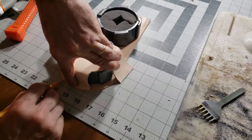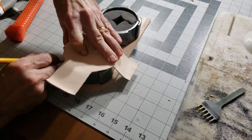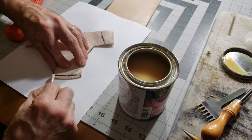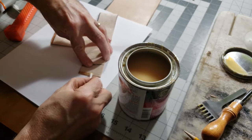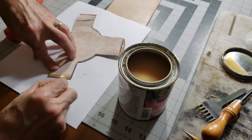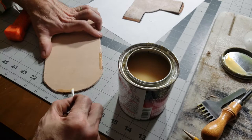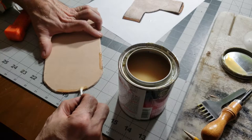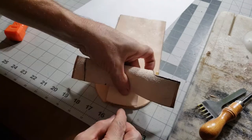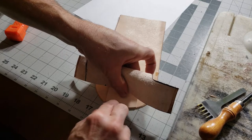I held everything together the best I could and marked the lines on the bottom part so I knew where to glue and where not to when I put the contact cement on. I gave both sides a pretty good coat of contact cement, let it dry for a minute, and then stuck it together. Normally I'd advise roughing up the leather in the area you're going to apply contact cement, but I didn't do it this time - hopefully it'll hold, but it is stitched together.